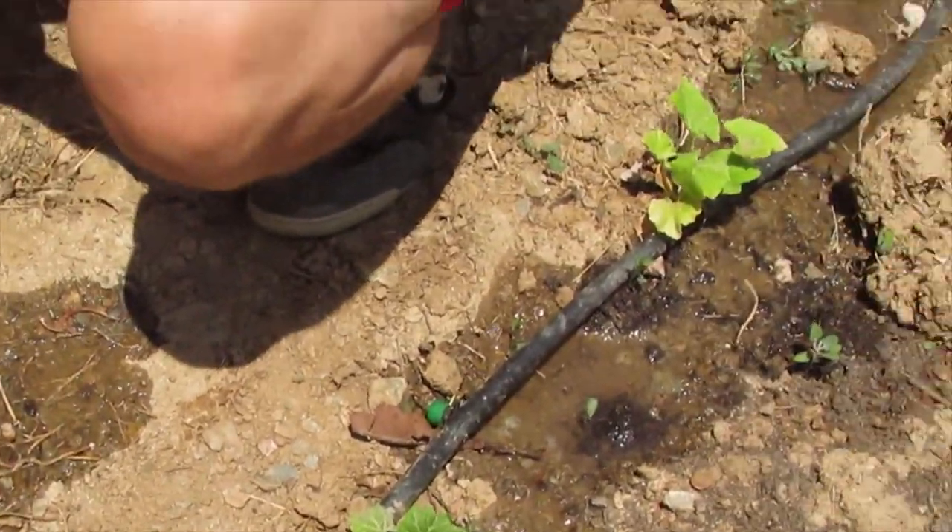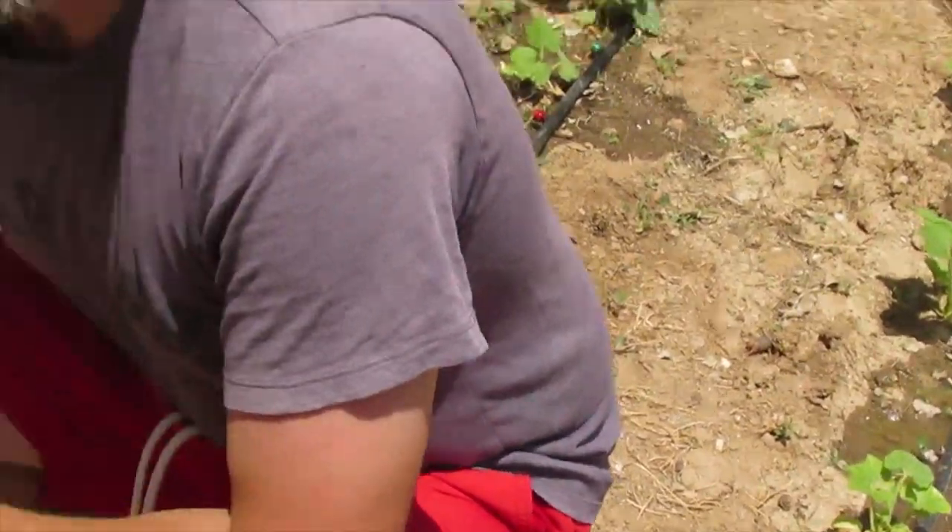Everything's getting nicely watered now, happy days! Normally we don't water during the day — only in the evening — but obviously we've just planted so we need to ensure everything's right. Thanks for watching guys, don't forget to like and subscribe. Fabulous life!